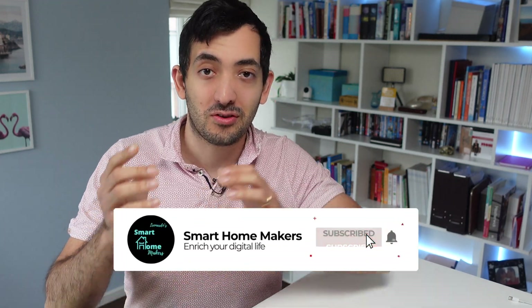Hey guys, welcome back to the channel. This is Gio from Smart Home Makers, where we transform ordinary homes into smart homes. I'm so excited — I've taken the first step to transform my friend's house into a smart home by giving them this home alarm system, kindly sponsored by Boundary.